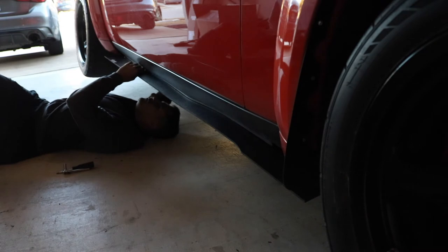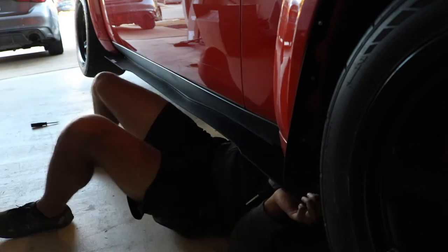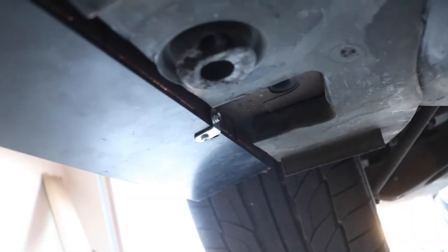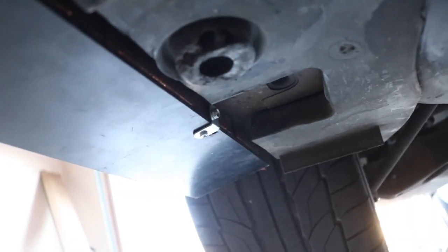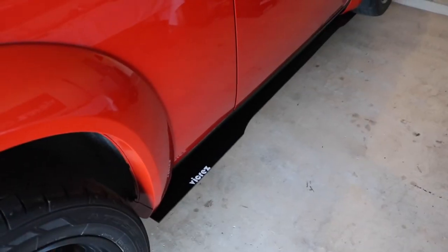I started by securing the middle of the splitter first and then working my way out. Here's the frame rail of the car — the splitter lines up directly on the edge. And this is the final product.